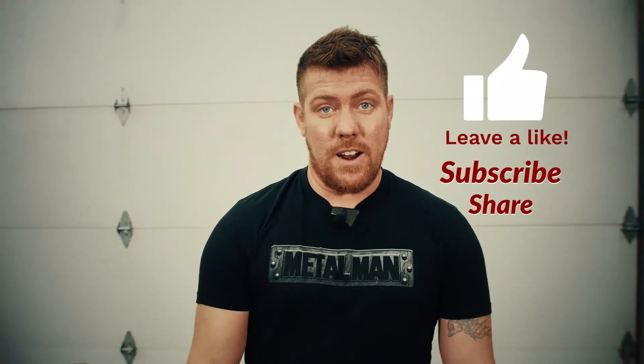If you like these videos, make sure you like, subscribe, share, go to the Facebook pages, go to all the social media, check them out. Also check out the website, it's metalmangear.com.